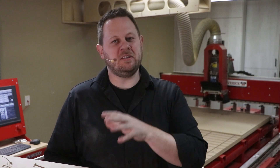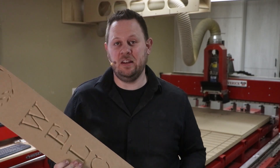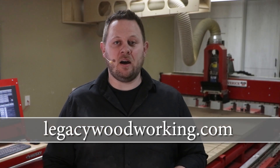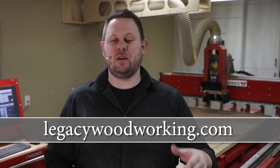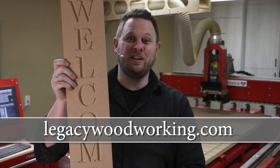If you're wanting to know how the setup process works and how to make these — and even download the files for your Legacy CNC — you can jump on over to our website at LegacyWoodworking.com and go to the CNC training page. There you'll find the second section, which is the onboarding projects, and this will be project number one, the first one on the list.